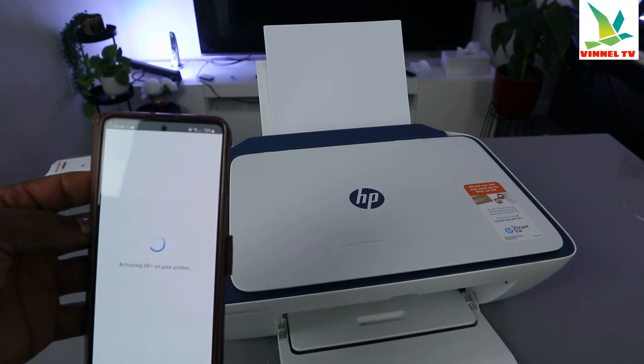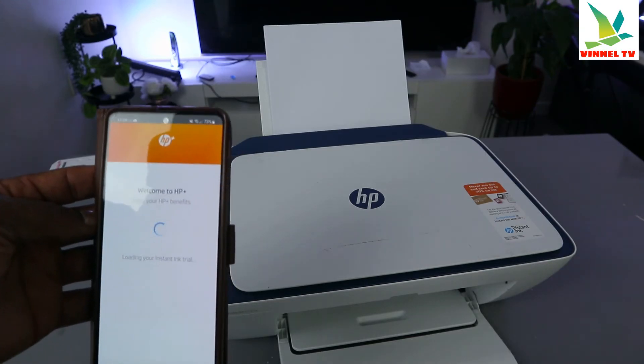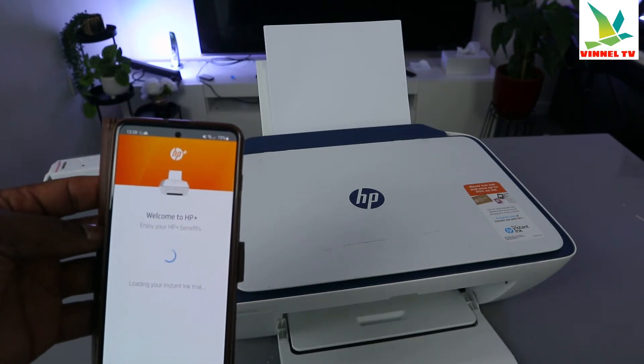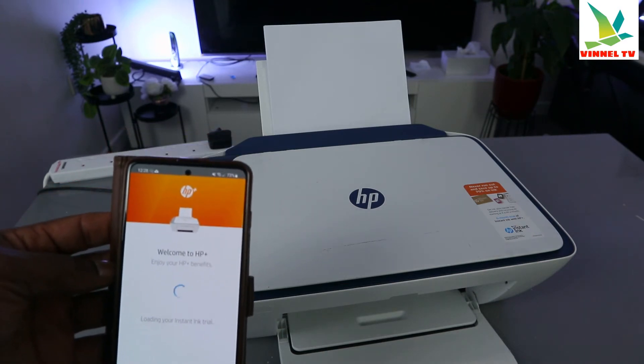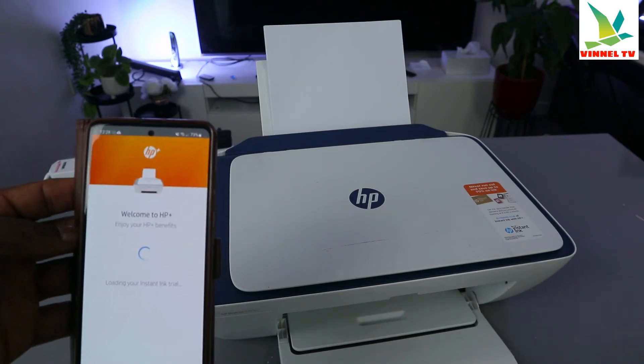Activating HP+. Welcome to HP+. Enjoy the HP+ benefits.